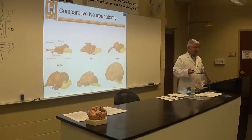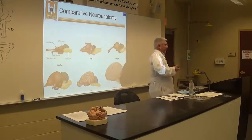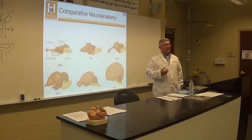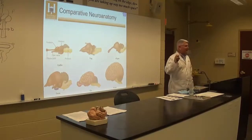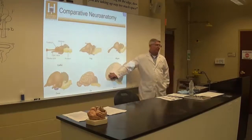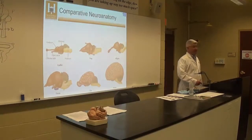Why are we using sheep brains? They're pretty similar to human brains and they're cost effective — the most cost-effective animal model similar to human brains. A rat brain has a very smooth cortex and doesn't have a lot of cortex. The human cortex is wrinkled because folding creates more surface area, which means more neurons and more processing power — better decision-making, better sensory processing, all of that.